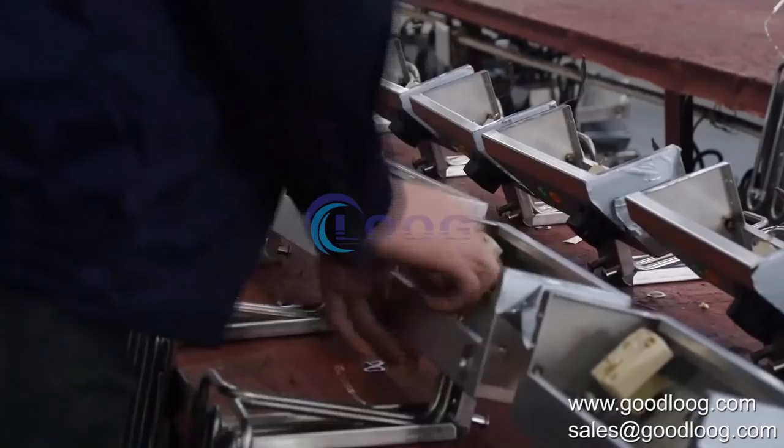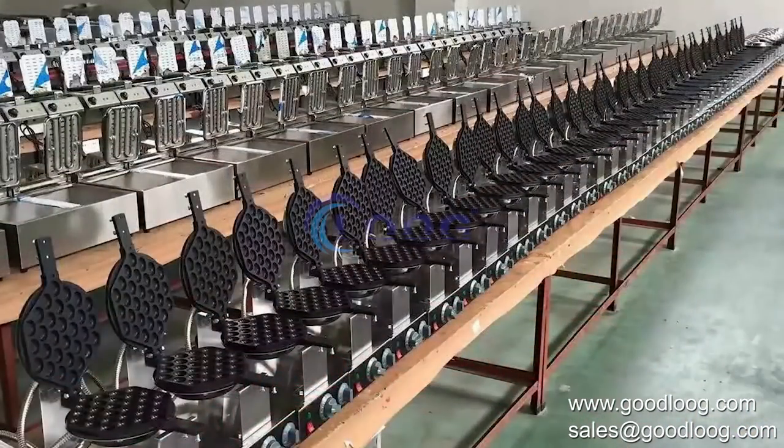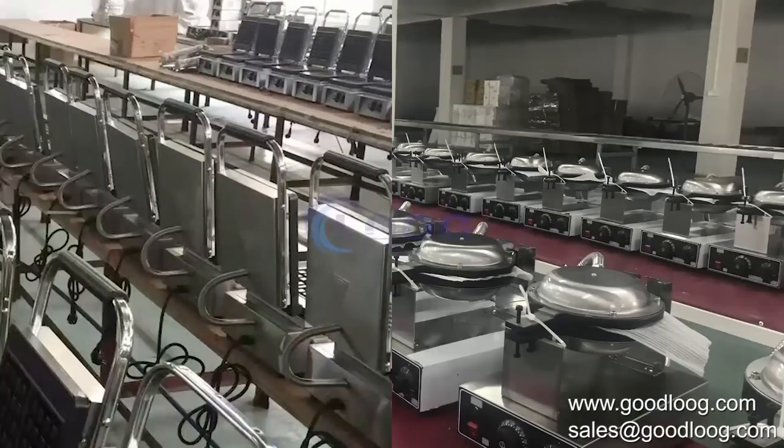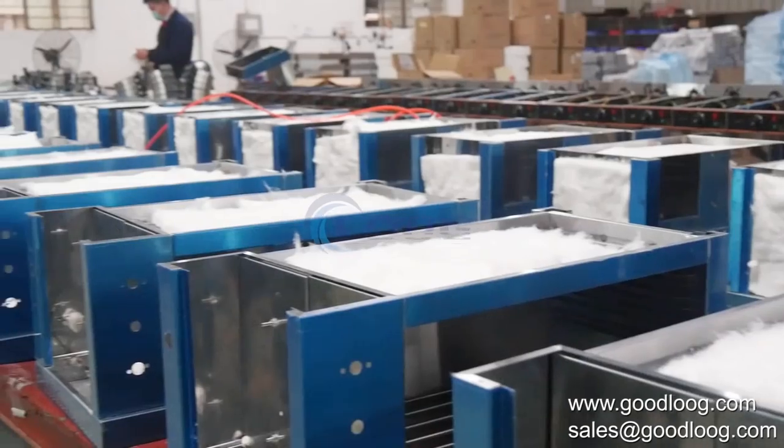After that, we weld the frame via electro welding machine, then assemble the machine with the most important inner elements, like the thermostat, heating tube, timer, and more.